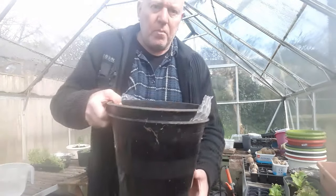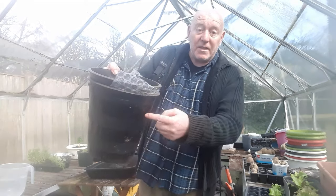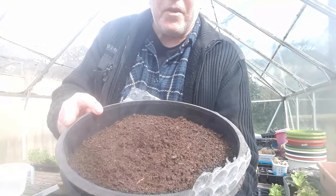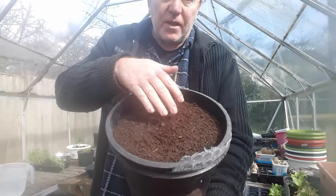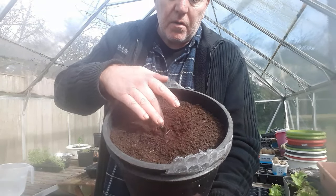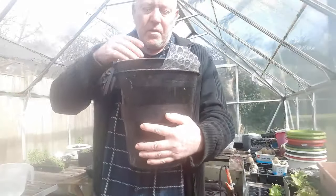We did a couple of containers of first earlies - I'll show you what's happening with those. We put them in 10-litre pots with a pot inside a pot, insulated with bubble wrap in case of frosts. On top there's not much happening, but if we gently remove a bit of that compost you can see we've got the start of a plant there. We'll cover that back up, but if we wanted to do 15 or 20 plants, that's quite a lot of weight to move.